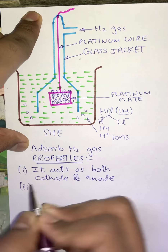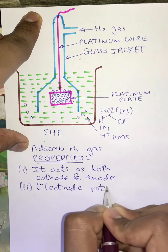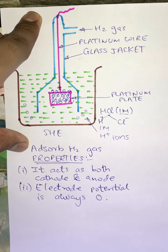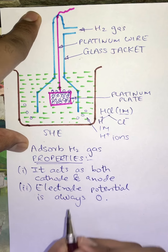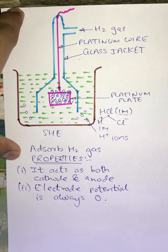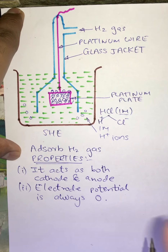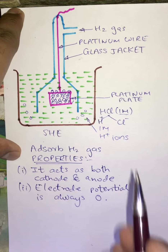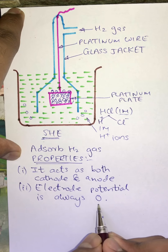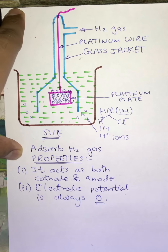The second property is that the electrode potential is always fixed, that is zero. This means the electrode potential of this hydrogen electrode is not actually zero, but it is considered to be zero. The electrode potential of any other electrode connected to it is calculated with respect to SHE. SHE is arbitrarily considered to have zero electrode potential.